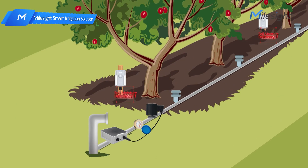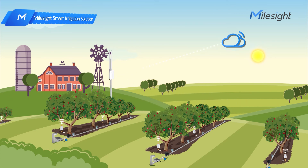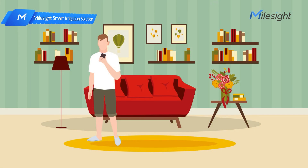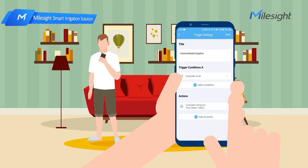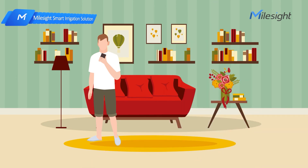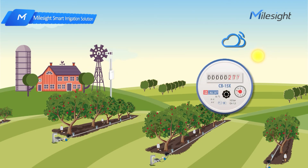When the soil moisture sensor detects soil moisture deficiency, it will send an alert to the IoT cloud immediately. The IoT cloud will notify farmers via app notification push or email. Then farmers can remotely manage the irrigation system anywhere, at any time. In this case, we irrigate crops with one ton of water — the irrigation is done perfectly.